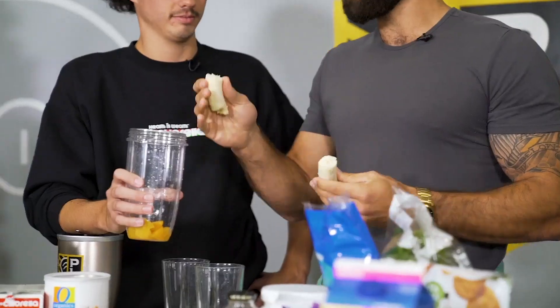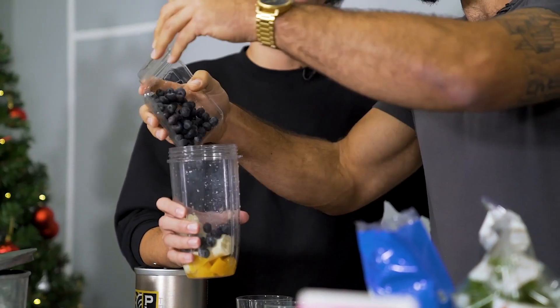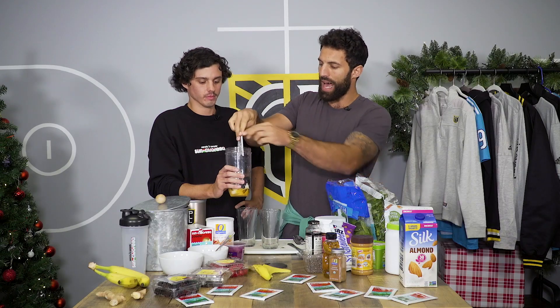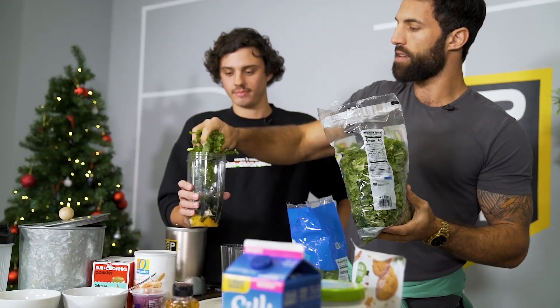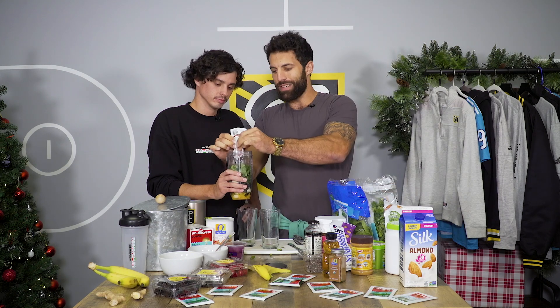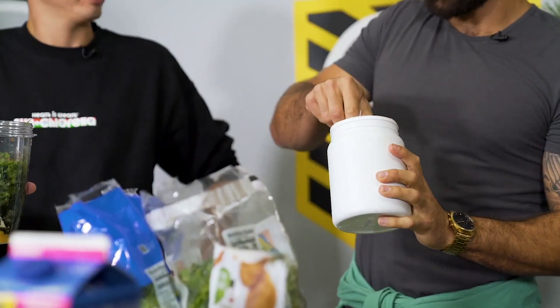What goes well with peach? Blueberries. Let's move to veggies — we're going to start with this chlorella pack, it covers a lot of our green nutrients. Kale — get a good handful of it. I like to use cashew butter, get all that in there. Next protein source is going to be vegan protein.